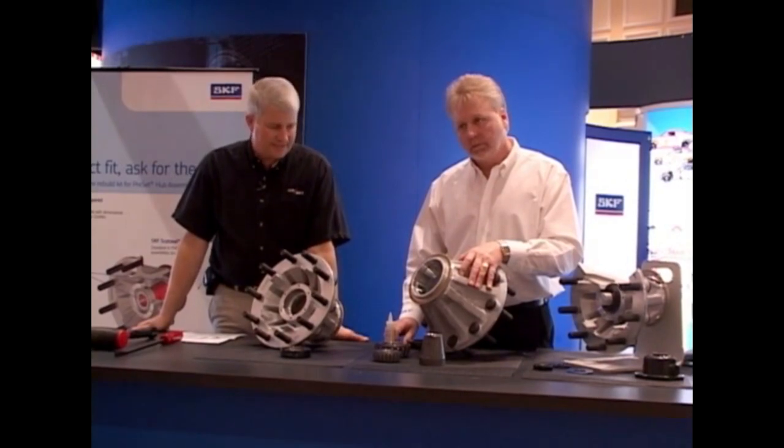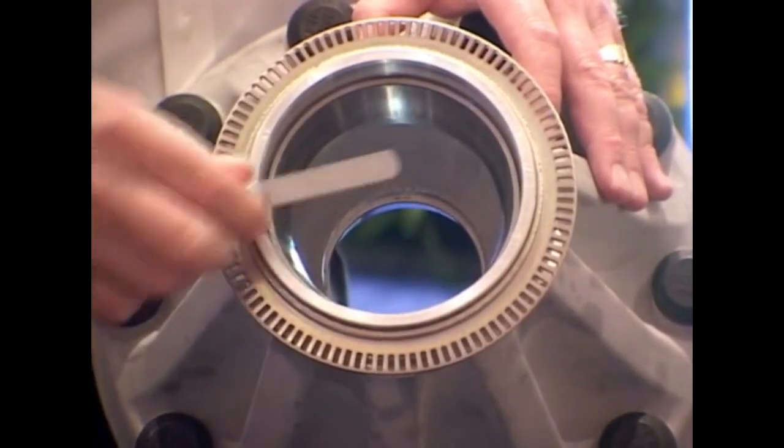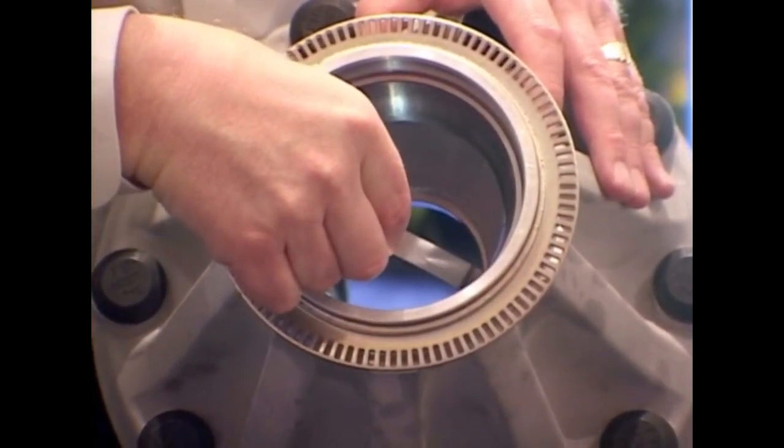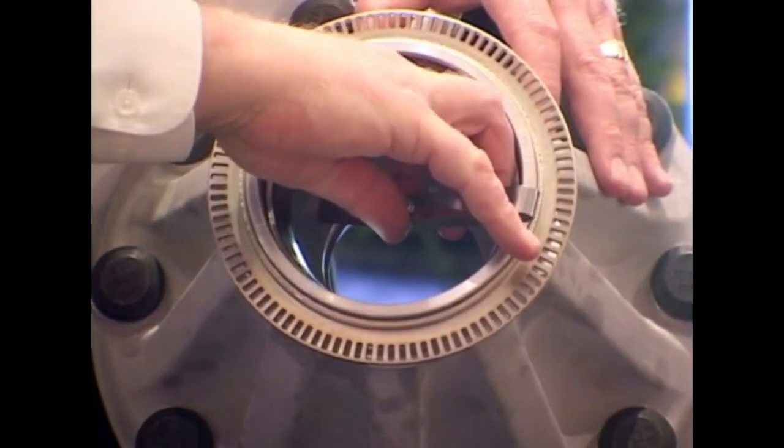When the race is installed, it's very important that it's seated fully against the bearing shoulder in the hub. To check that, we use a 1.5 to 2 thousandths feeler gauge to ensure that it's fully seated.